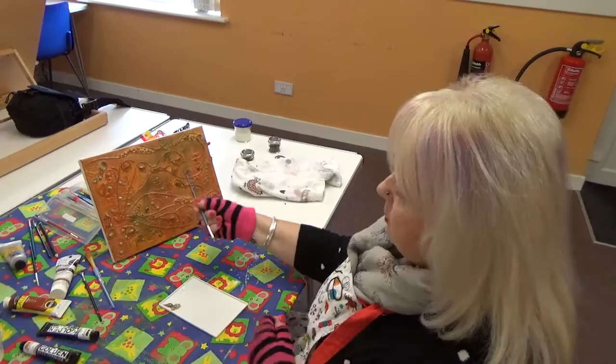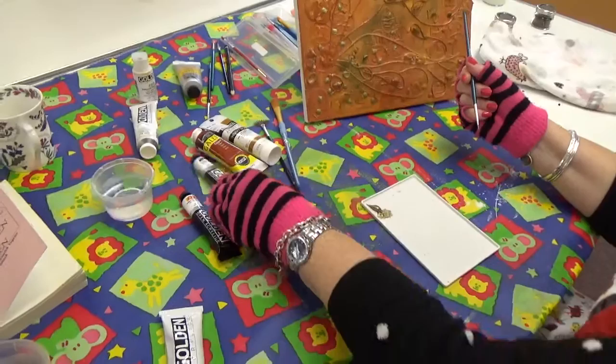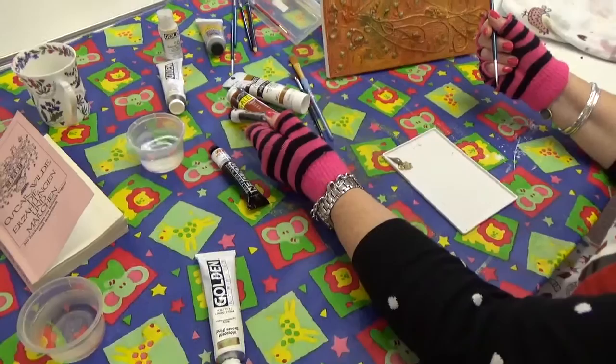I've got a lot of sienna on, some copper. So you've got all different varieties of paints. There's Galleria, Golden — I love Golden paints, absolutely love them. They're amazing, they're American and I just love the quality of those.